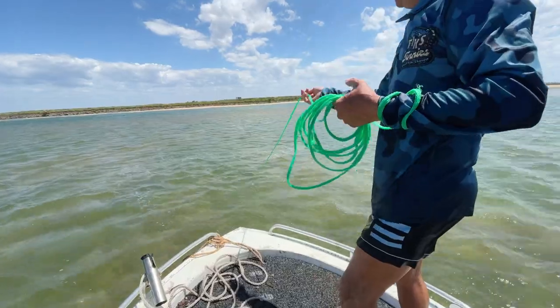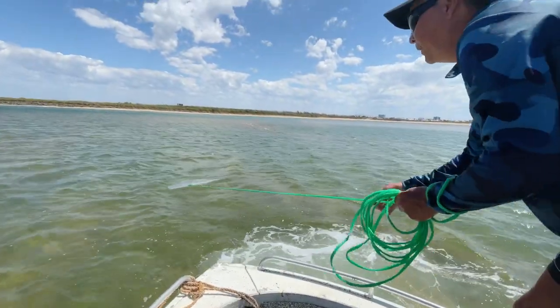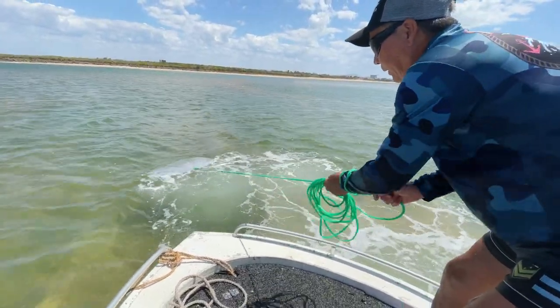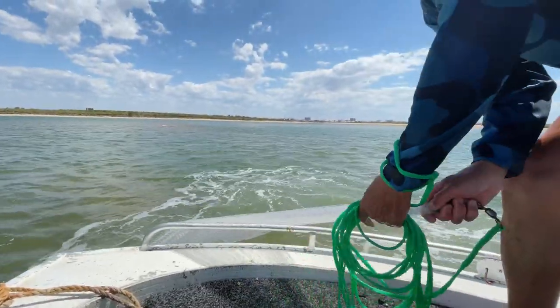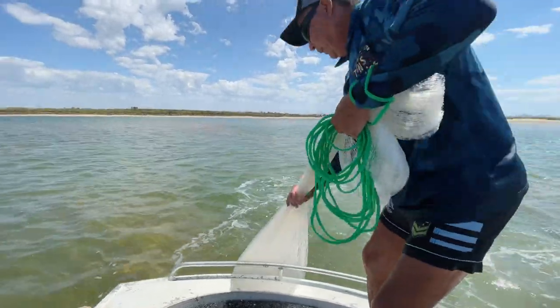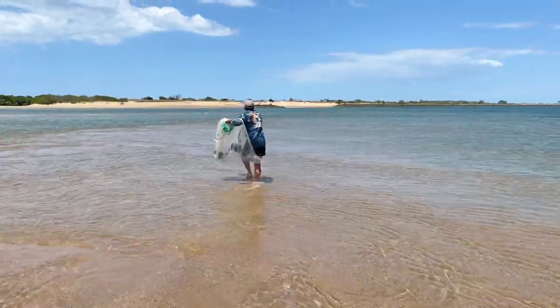Once he's taken the slack up and the drag of the net — as the net starts becoming tight, he stops and puts it in neutral. Then I just drag the boat slowly to the net, and I also use the boat to help shut the net down by dragging it over, closing the bottom of the net so all the fish land in your pocket.